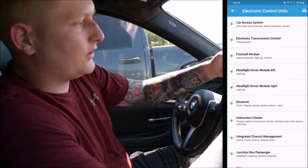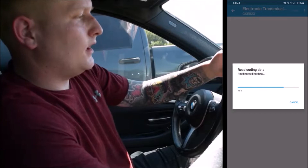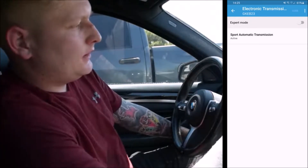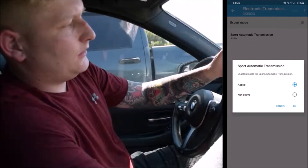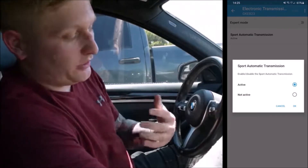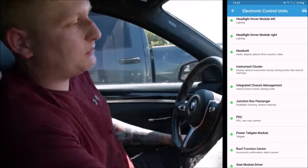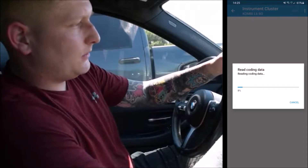You can also change your car access system, auto start-stop function, door windows, mirrors, and transmission. In the transmission section, for example, if you have a lower model without sport mode activated, you can actually activate sport mode — mine's already an M Sport so it already has that.